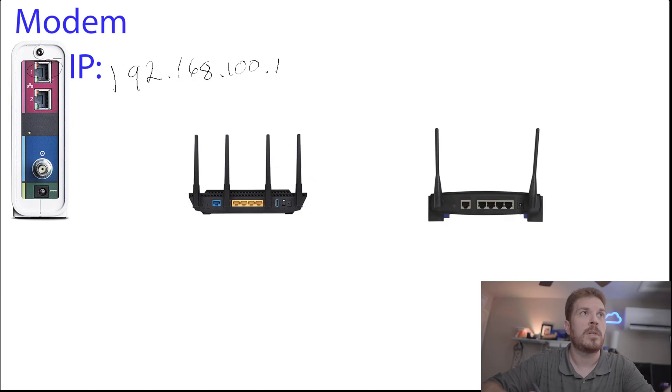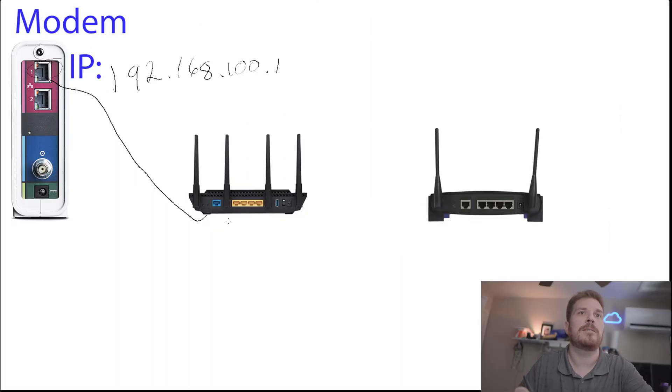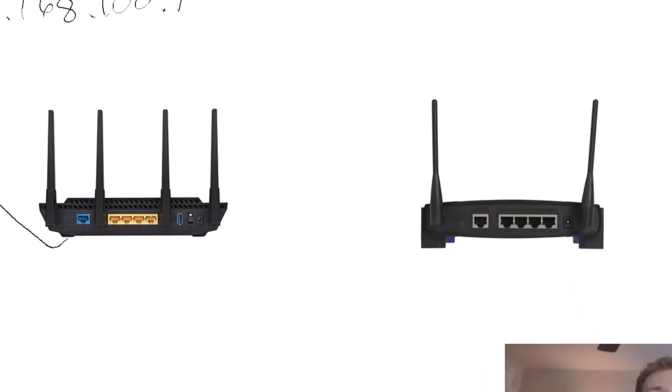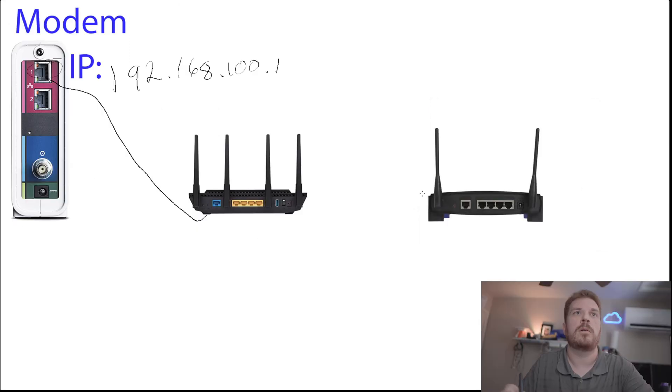Your modem should have an Ethernet cable connected from here over to the WAN port on your first router. If your first and second router are different manufacturers, you need to do a little more legwork. What some people do is connect from their LAN port over to the Ethernet port on the second router, but if it's a different manufacturer, you end up creating two completely separate networks.